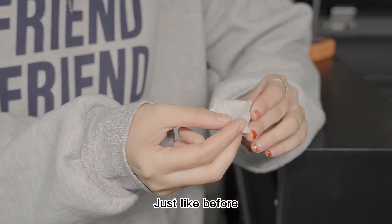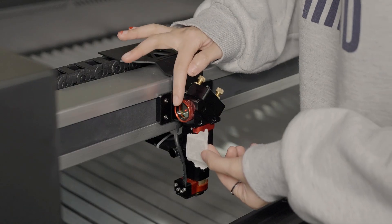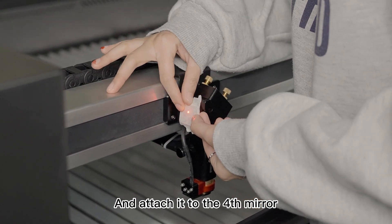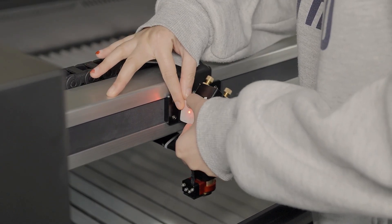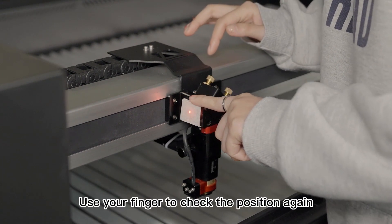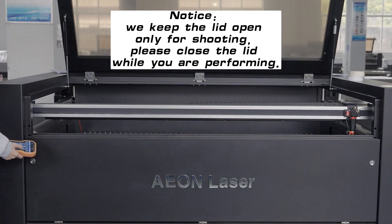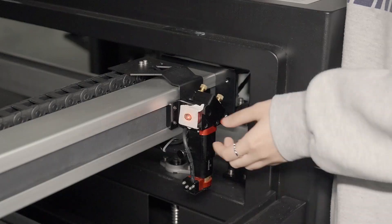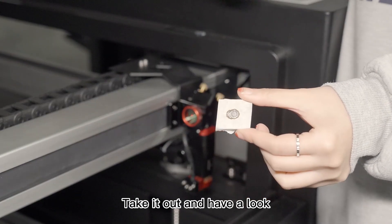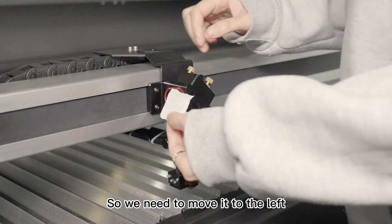Just like before, take another masking tape on the acrylic target and attach it to the fourth mirror. Use your finger to check the position again — we're good. Then use the remote to have a near and far shot. Take it out and have a look — the far shot is a bit to the right, so we need to move it to the left.